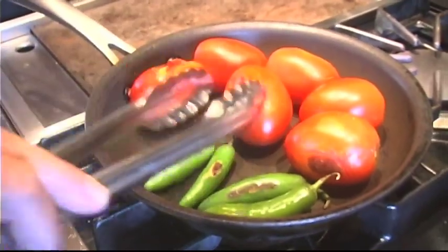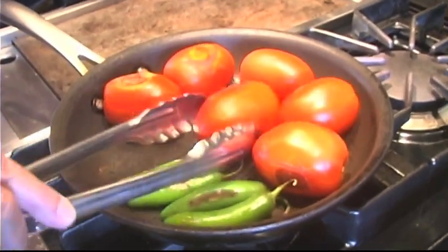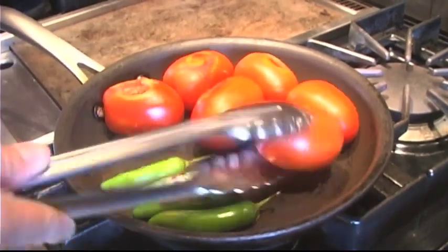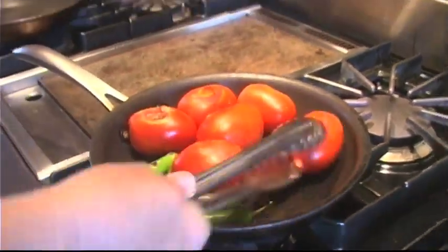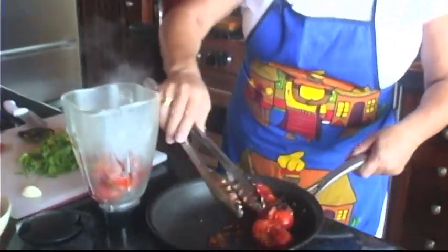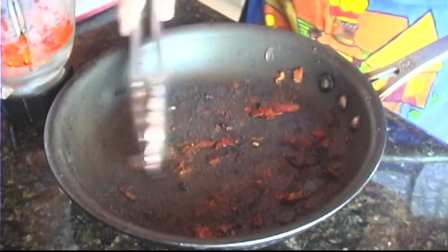You want to burn the tomatoes and the chiles — you want them black. Some people don't enjoy using the black skin in the salsa, but I do. That's the whole reason, in my opinion, to do this. We are throwing in the asados, tomates asados — the grilled tomatoes. You want to pick up all the black bits because it gives the salsa this great smoky, earthy flavor.